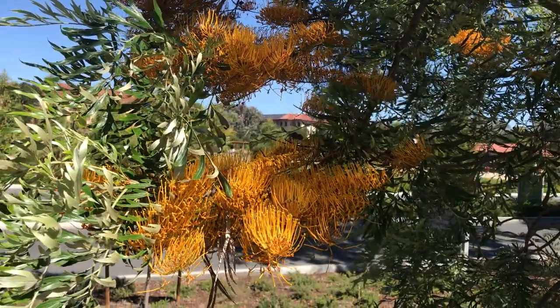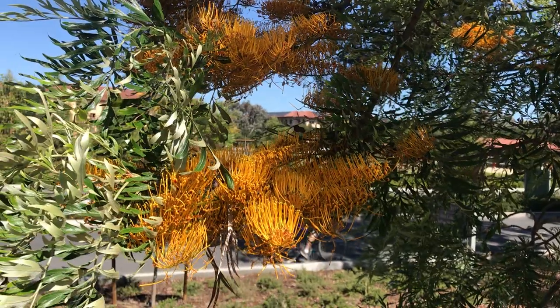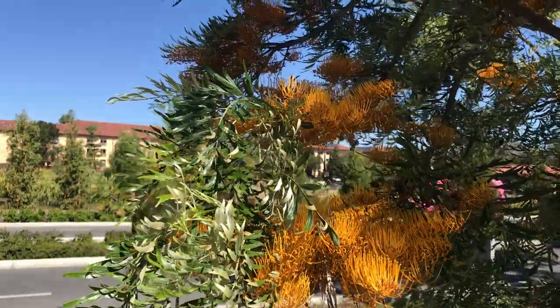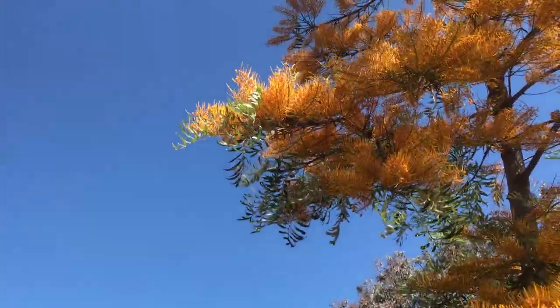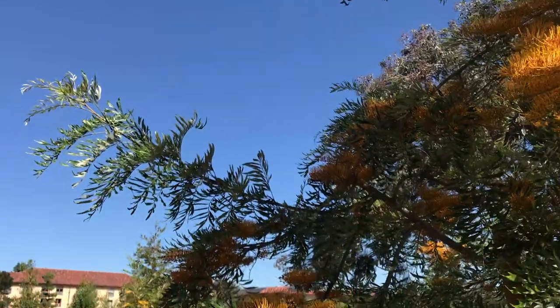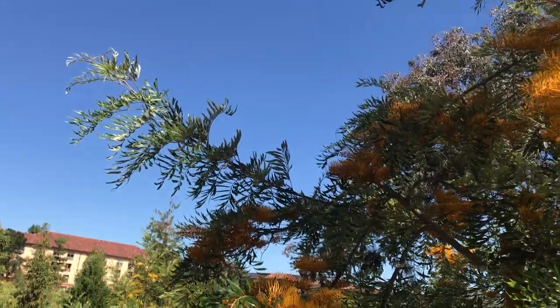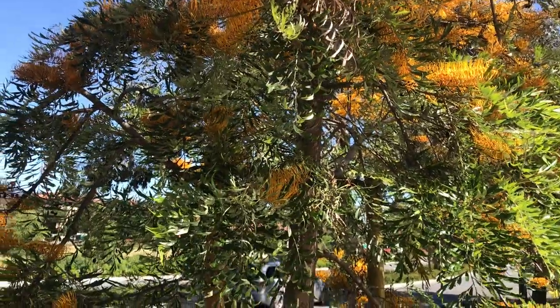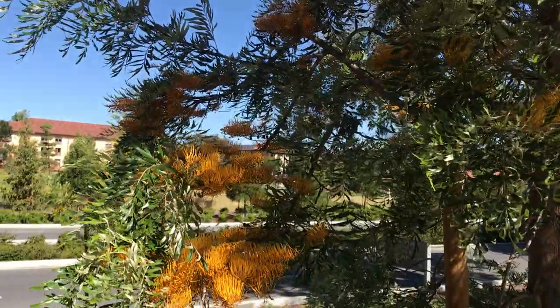The point is they're great with poor infertile soils and they're just great species, great trees overall. I don't know if you can see, but there are already some bees visiting the flowers. I'm probably scaring the birds away, so I'm gonna leave it to them. And again, this is Grevillea Robusta. Thanks for watching. See you next time.